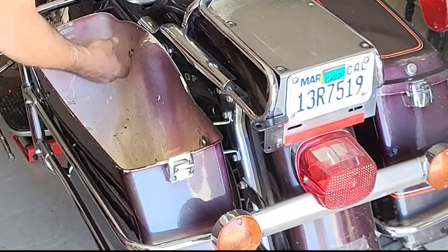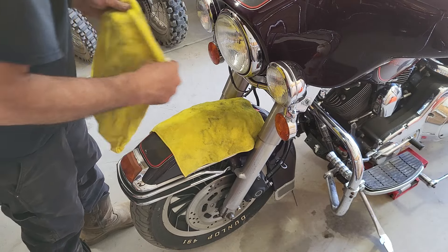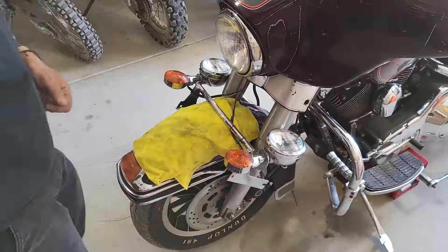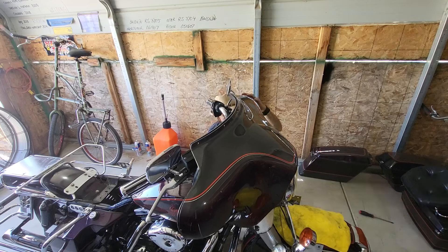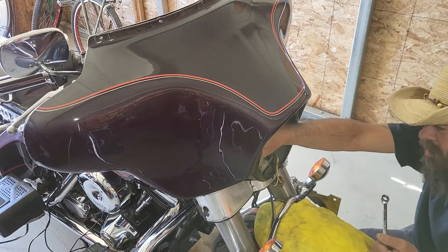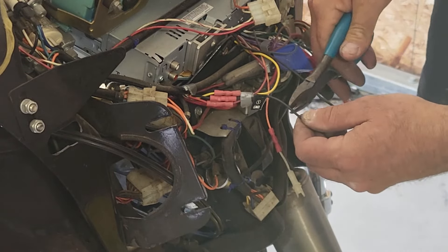Now I'll pull off the front fairing so I can get the stereo out. It doesn't work and it's the ugliest thing on the bike. I also want to check for any loose wires because I don't want any fires starting. All I have to do is cut the wires and pull the stereo.